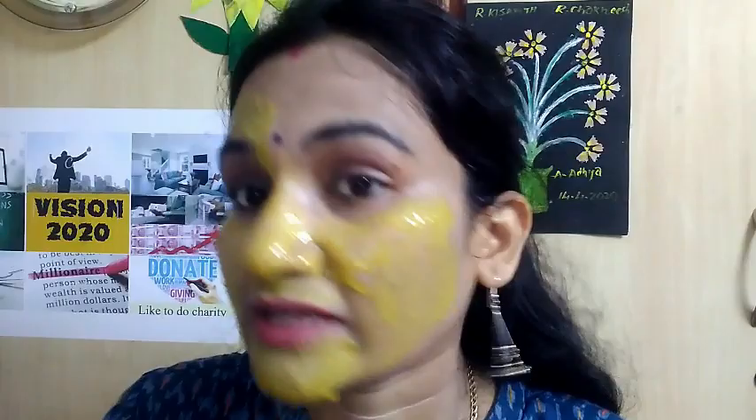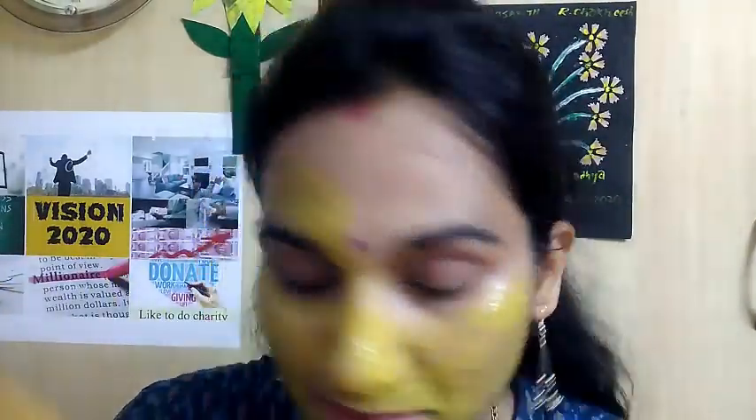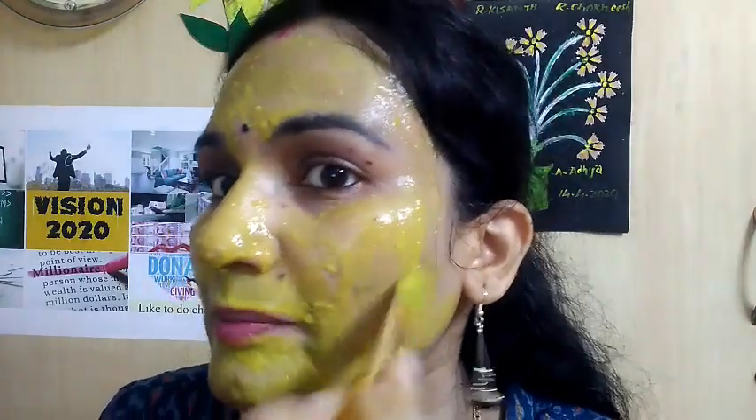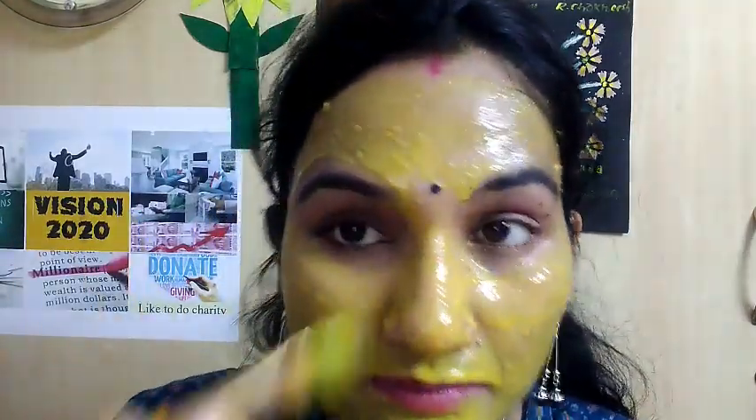This is a very effective remedy. If you want to remove a little bit of hair, apply it carefully and do a little on areas with pimples on the face.